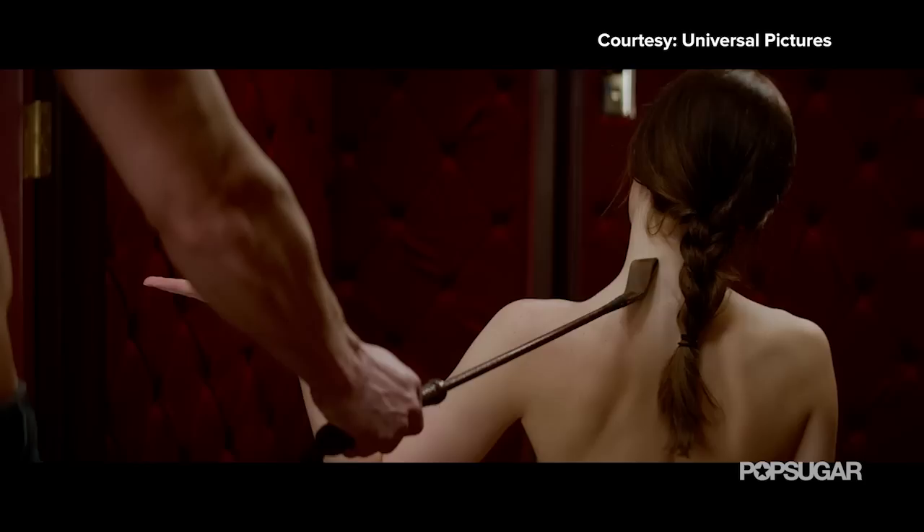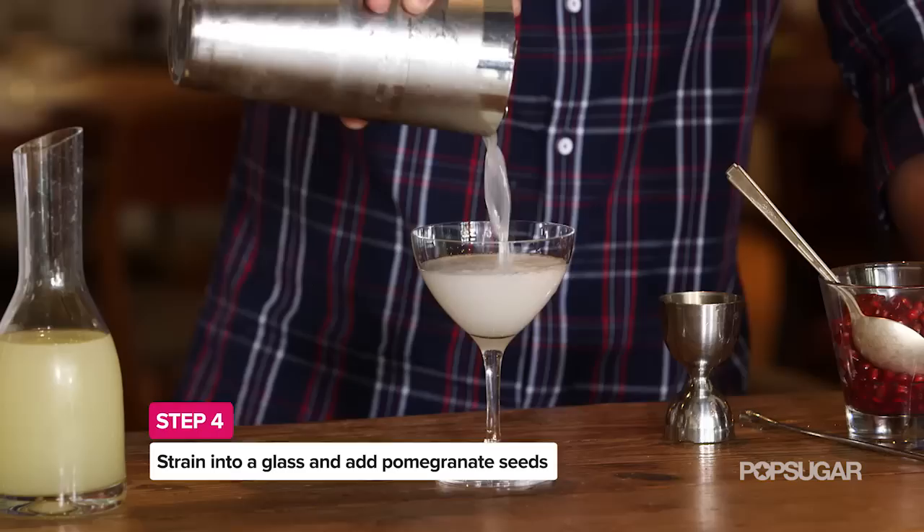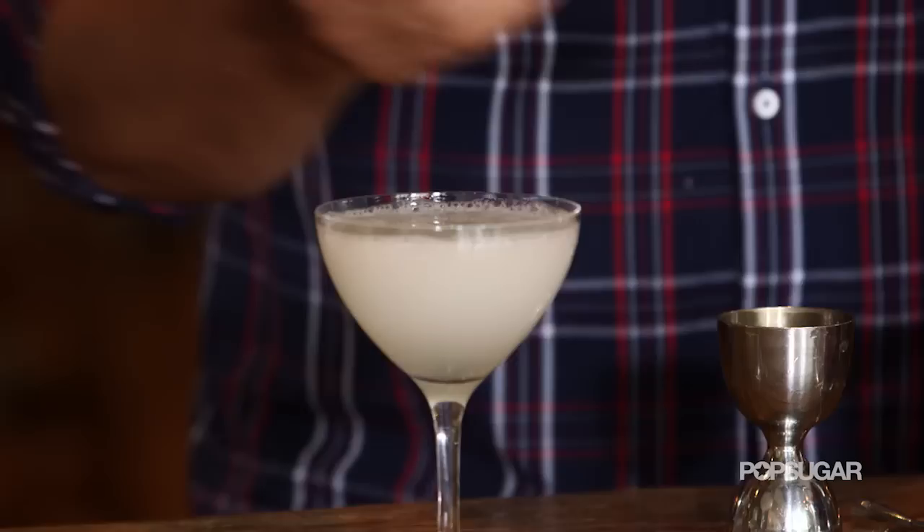Sexy. It's very sexy. I'm going to pour it out and then what we're going to do next is add a little bit of pomegranate seeds — that's just another layer of texture. As you get the pomegranate seeds in your mouth and you bite down, you get these tart little bursts from them. Very sexy.